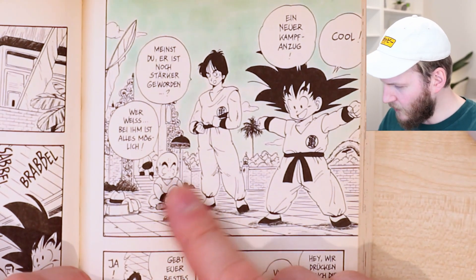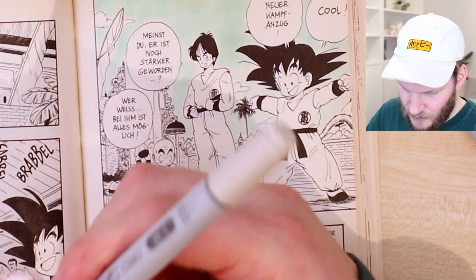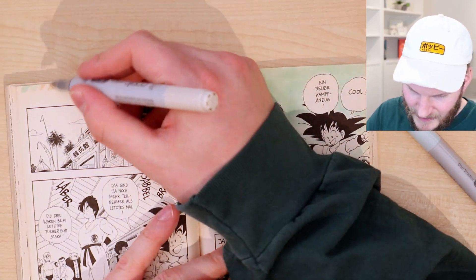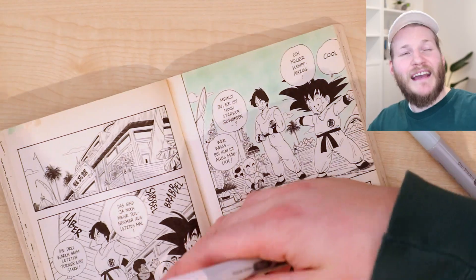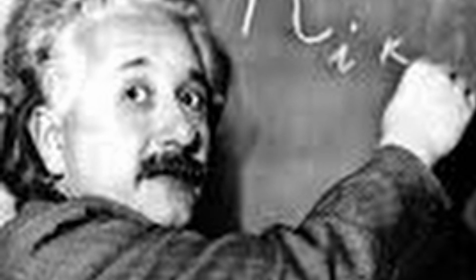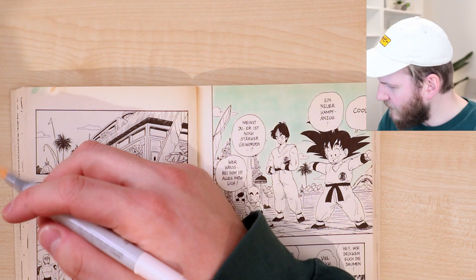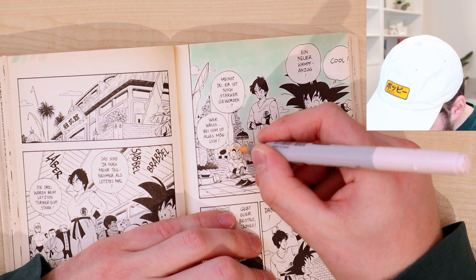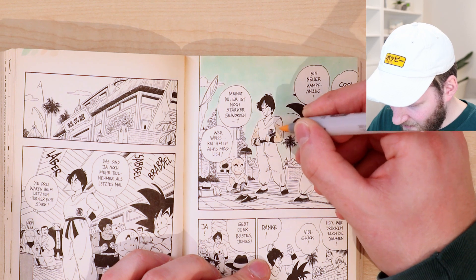Let's continue with the character's skin. I think I could only recommend keeping your colors kind of limited, so don't use all the Copic markers that you have. I have 36 times three Copic markers, which makes 124. I think this is a good starting point for our skin tone.